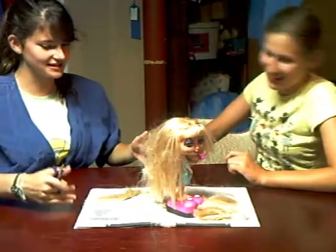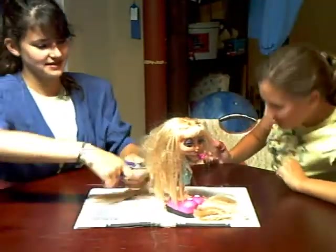See how it's keeping nice and clean because we put this paper down? It's very good.